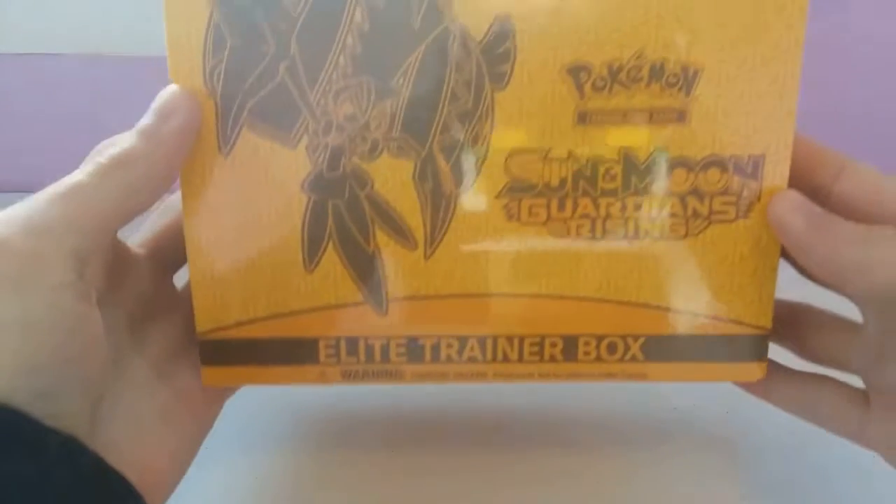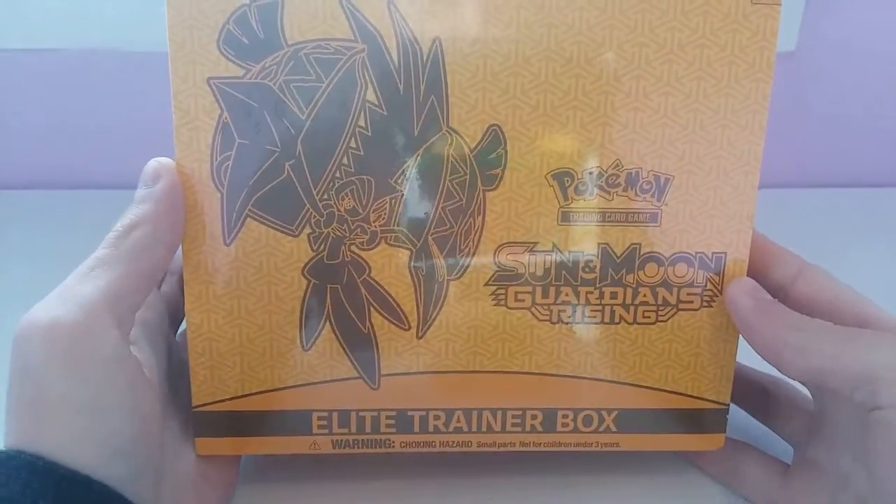Hello there everybody, my name is Agent Abel, and today we're doing another Pokemon TCG episode. In this video today, we will be opening and reviewing the Guardians Rising Elite Trainer Box.